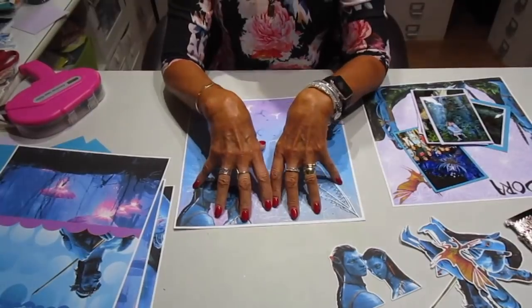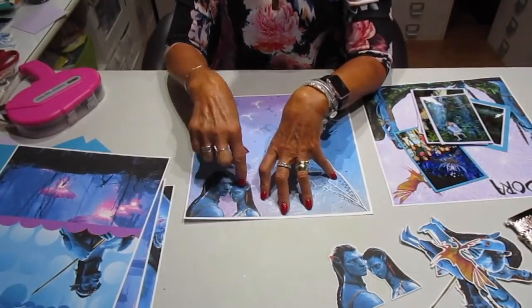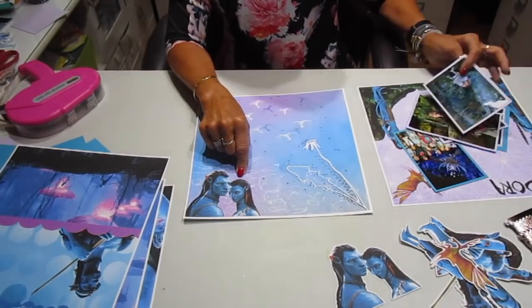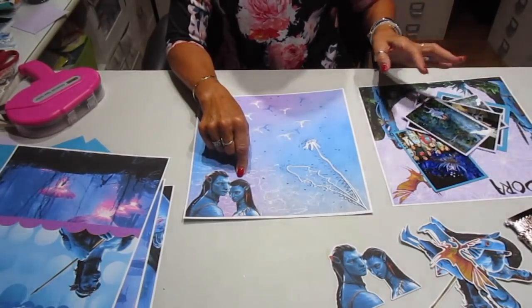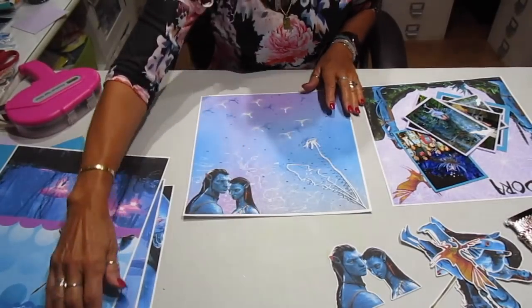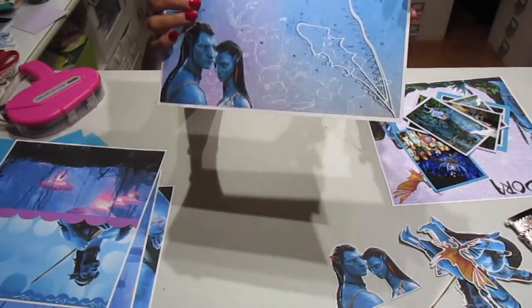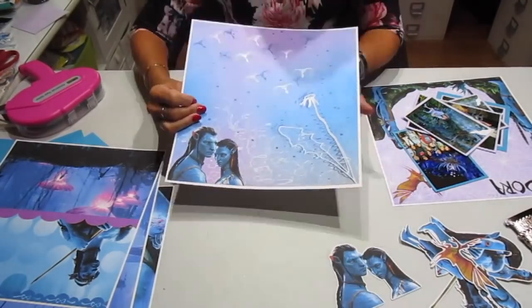The layout I'm doing is Avatar from when we went to Disney a couple months ago. If anybody's been to Disney, make sure you see Avatar. This is one of the colors of the background.